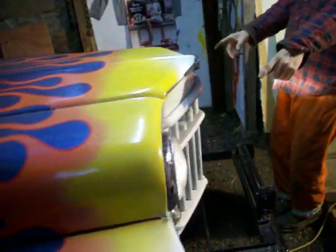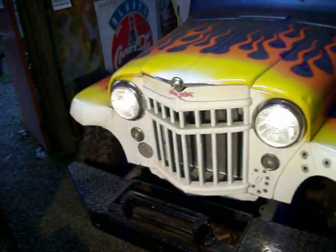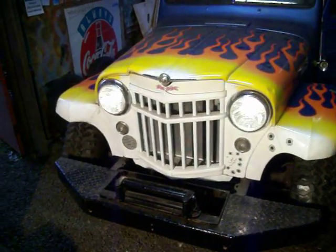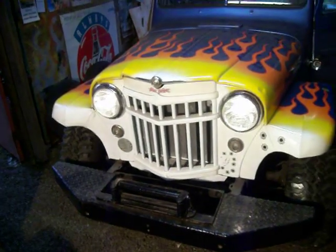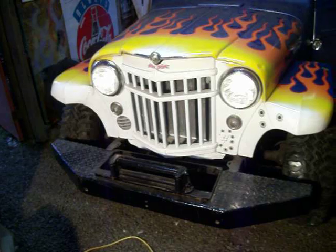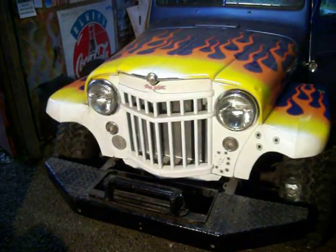Headlights are on, eh? Headlights are working — headlights do work, isn't that sweet? Headlight switch out? Did they pull out? Now they're out. Sweet!